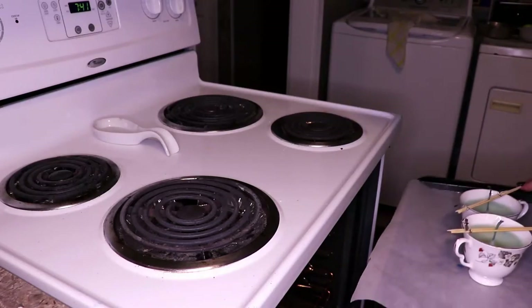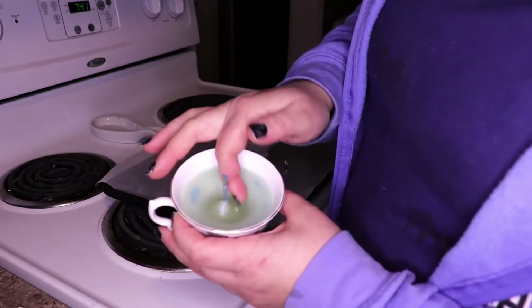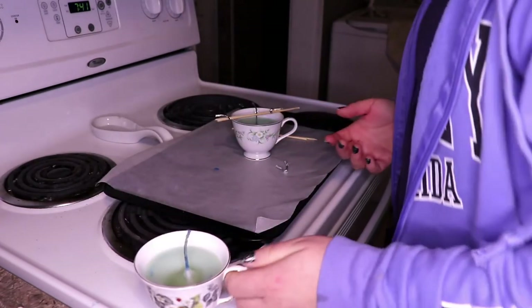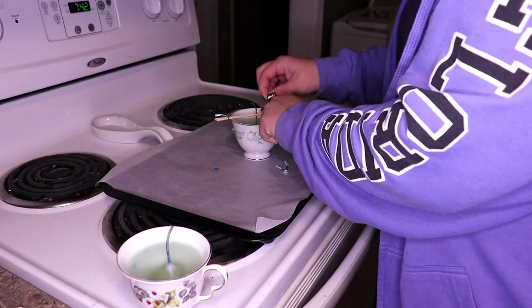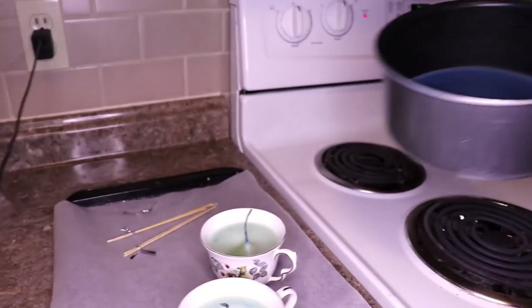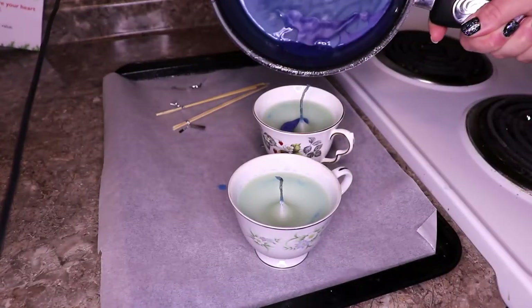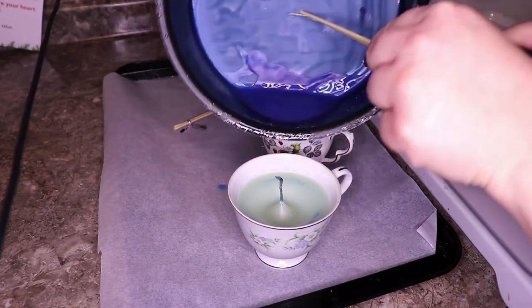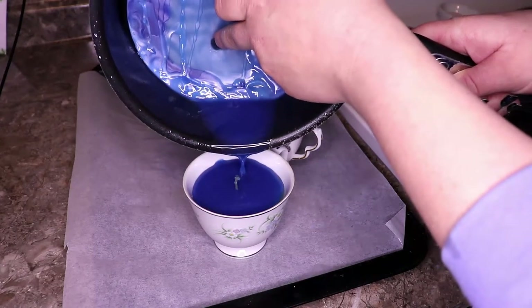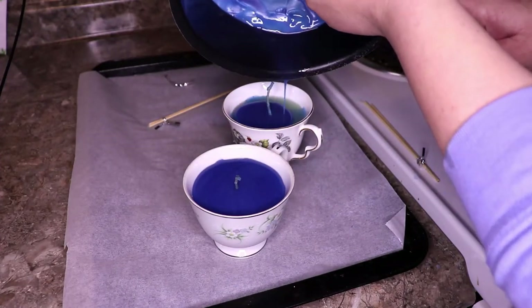I was wrong. Somehow I managed to make it worse — that's an even deeper crater. Where's all the color? Why is it green? Well, that was a learning experience. On to plan C. Heat that wax back up — I'm going to pour a little wax into the top of the divoted candles, just enough to fill up the crater. Be careful. I'm going to let that cool, then go in with one more layer after it's completely cooled and put a thin layer of wax over the top of everything. Cross your fingers.